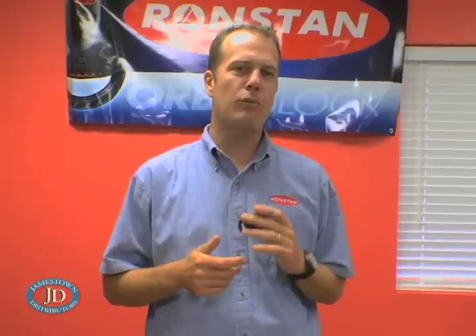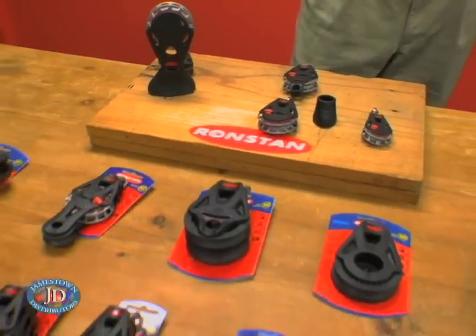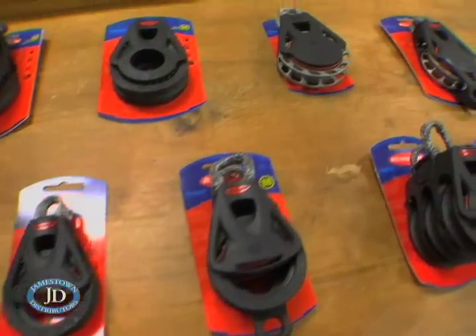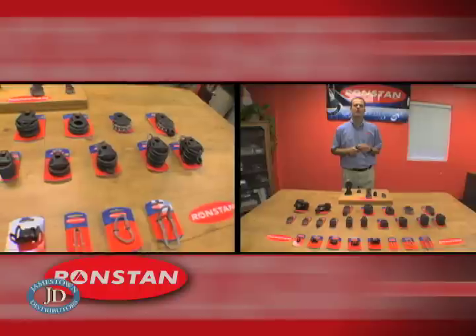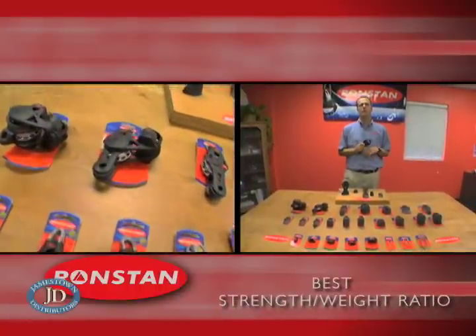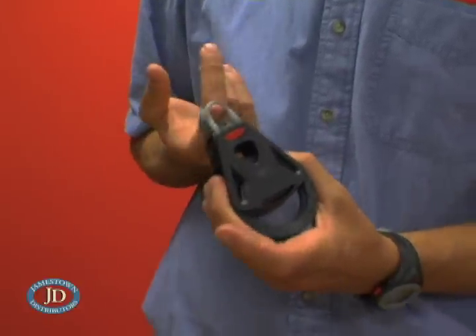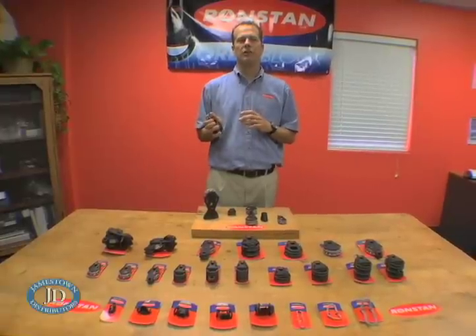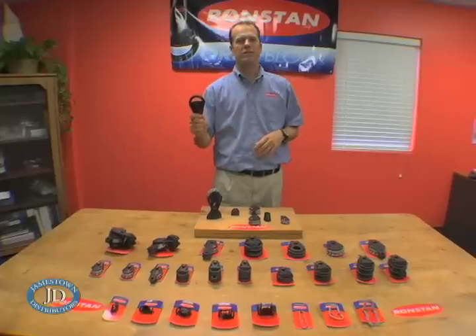Two and a half years ago, RonStan set out to reinvent performance sailing blocks, and today we proudly offer Orbit Blocks in three different sizes of ball bearing and ratchet blocks in over 50 different configurations. We also have two more sizes due out in early 2009. The primary advantage of Orbit Blocks is the best strength to weight ratio of any blocks available today. We've stripped out every ounce of unneeded materials, and yet Orbit Blocks are constructed using the most advanced plastics available today that are ten times stronger than steel — just about indestructible.